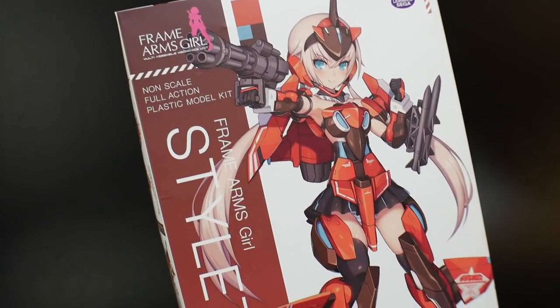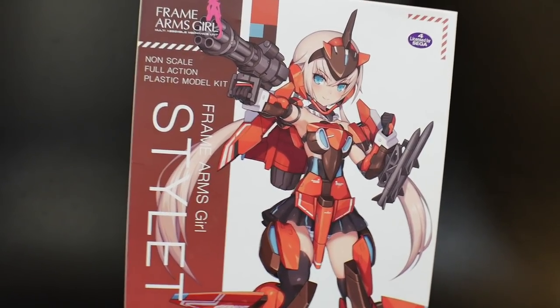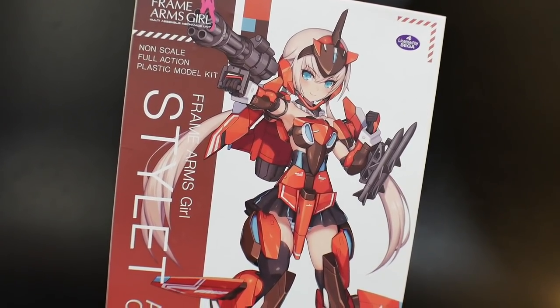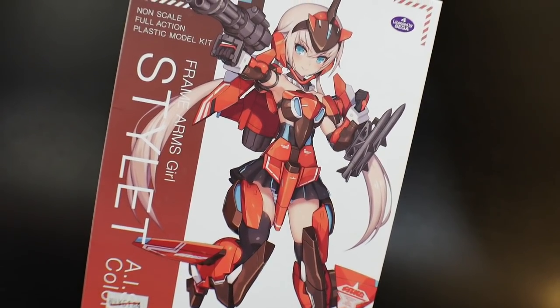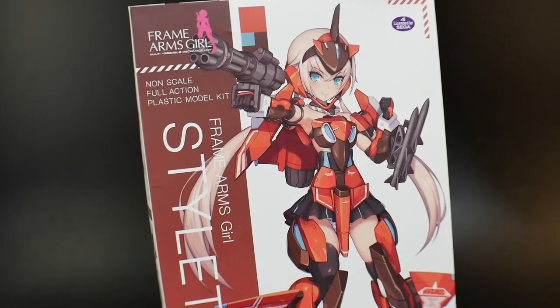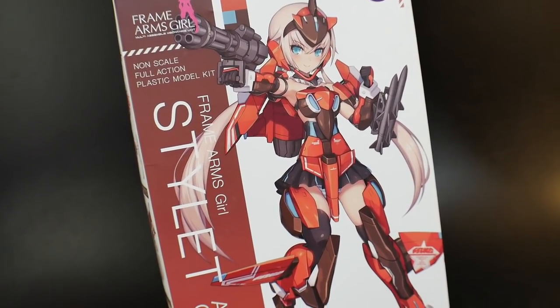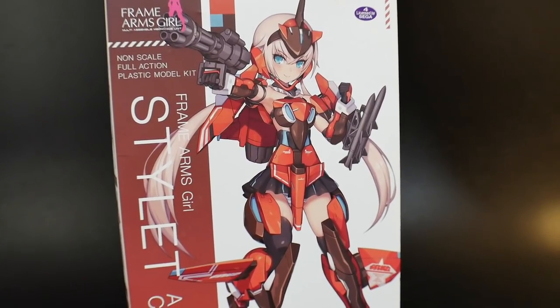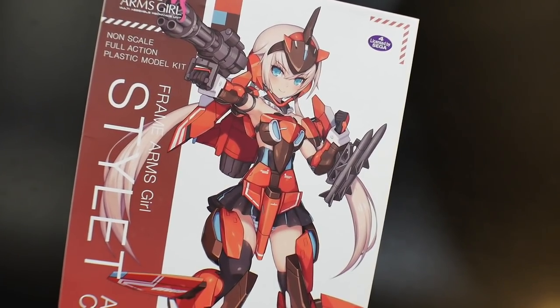Hello YouTube, it's Krosama, and today we have the Frame Arms Girl Stylet. This is a very unique coloring actually from Phantasy Star Online 2 — it's a recolor from a mech in that game, the AIS color. I don't know much about the game, but I do know a lot about Frame Arms Girl and they are badass, so let's jump into the unboxing.